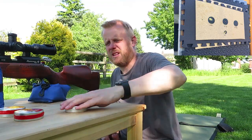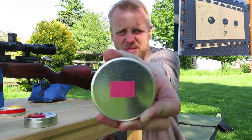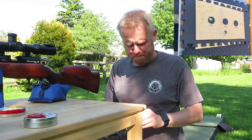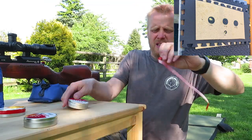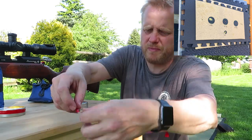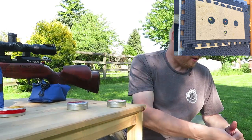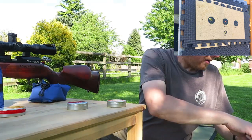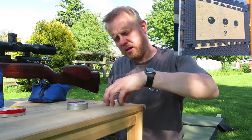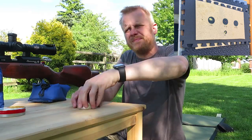Next, 452s. I'll check — 451s done, they're down here. 452s, here we go.